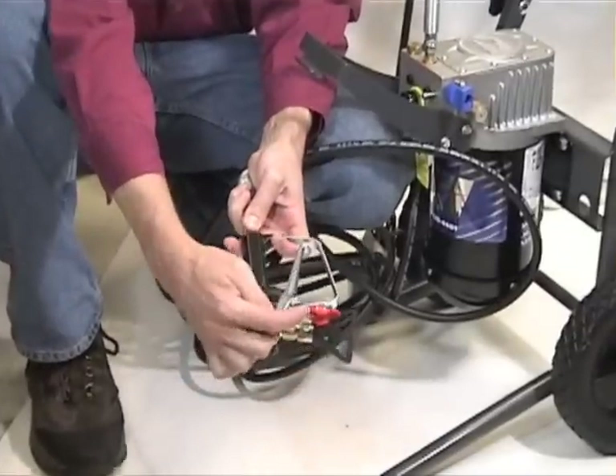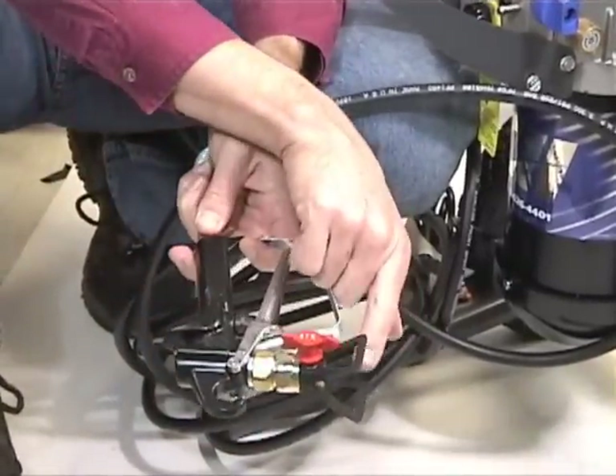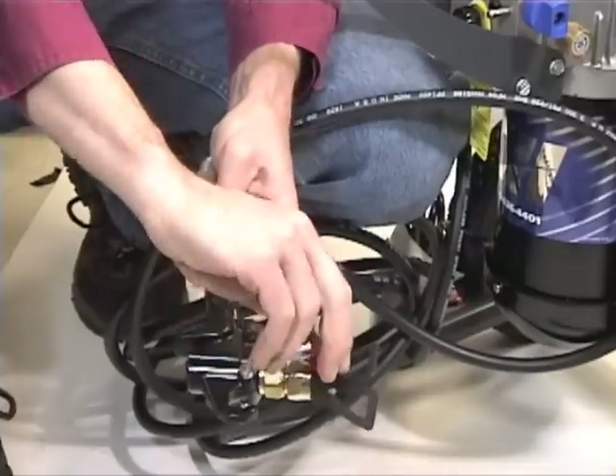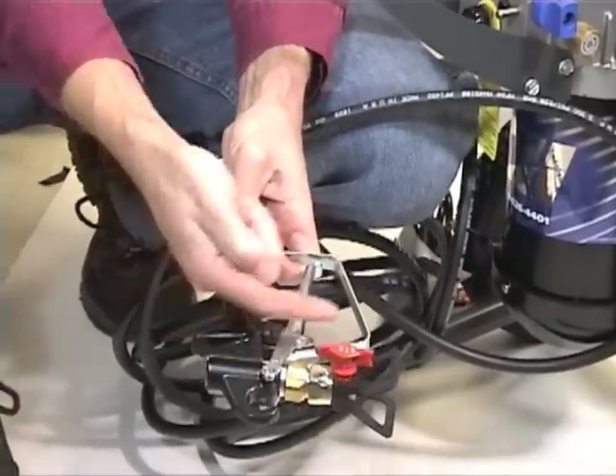Take note of the spray tip on the spray gun. Rotate the arrow forward for regular spraying, or reverse the direction for cleaning or to free blockages. Now moving on to preparation.